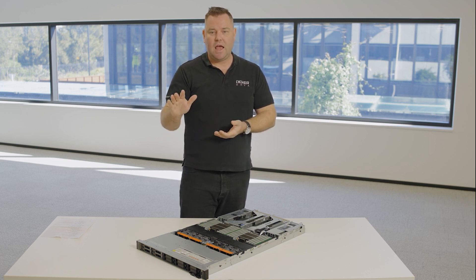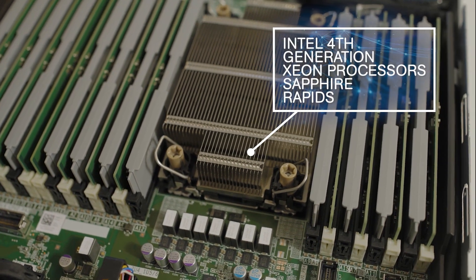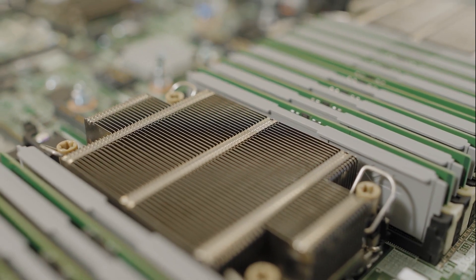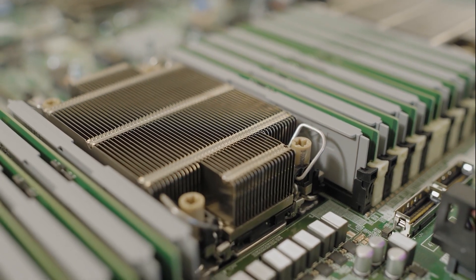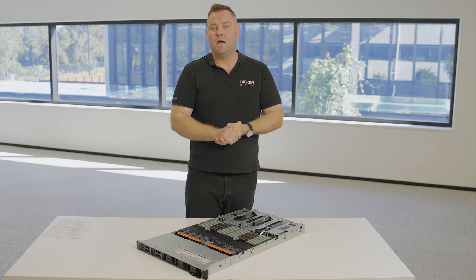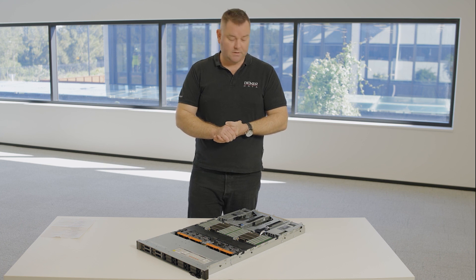The other big change is we've gone up to the 4th generation Intel Scalable Processors, Sapphire Rapids. This is more of an evolution onto the 3rd generation — we've got some higher core counts, up to 56 cores per CPU. So in a single 1RU you can get up to 112 cores in one RU, which is very impressive density if you need that kind of compute in your environment.